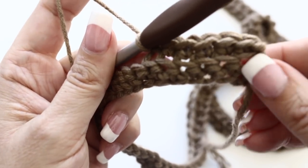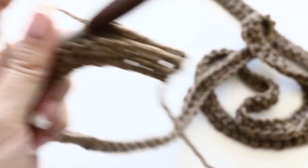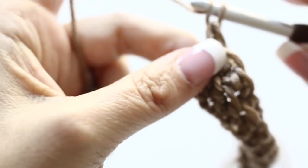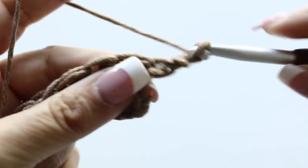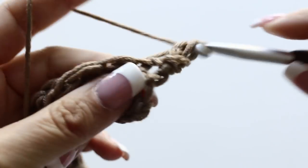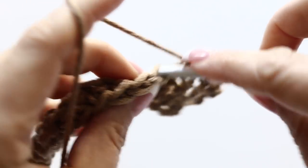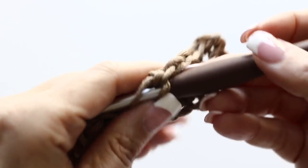You are going to do 48 rows of this, back and forth, picking up only the back part of your loop. At the end of each row, chain one, turn your work, and single crochet through the back loop all along. Continue for rows three, four, five through to the end of your 48th row. At the end of your 48th row, do not fasten off - put your scarf aside and now we will work on your cute little reindeer.